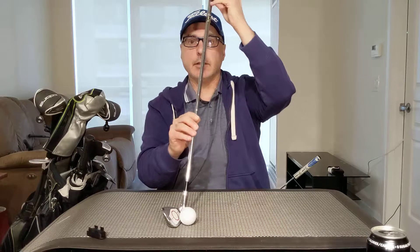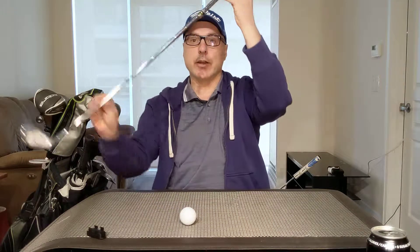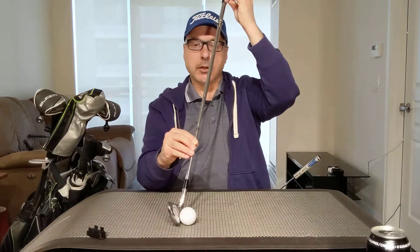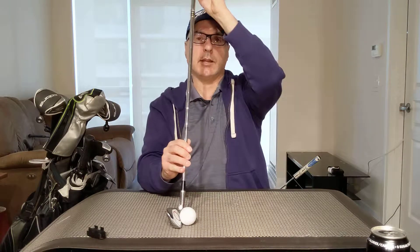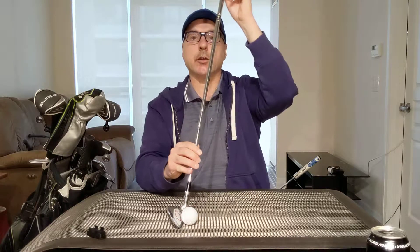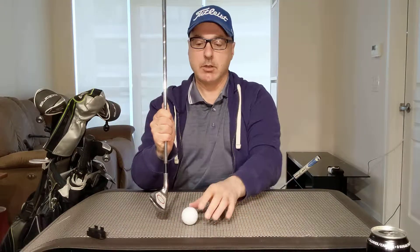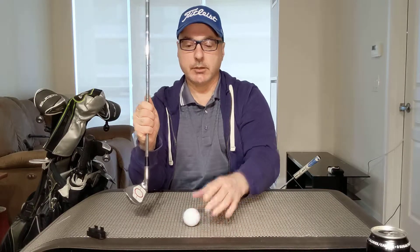What it looks like at impact is the club shaft is leaning forward. So when you're actually swinging and the club reaches the ball, the club shaft should be leaning forward. There's no set amount that it has to be leaning forward — it could be down here, depending on the golfer. This is why certain golfers have a lower ball flight or a higher ball flight than others. We all have a natural shape to our shots. There's no perfect way to swing the club and no perfect launch angle — everyone's slightly different.